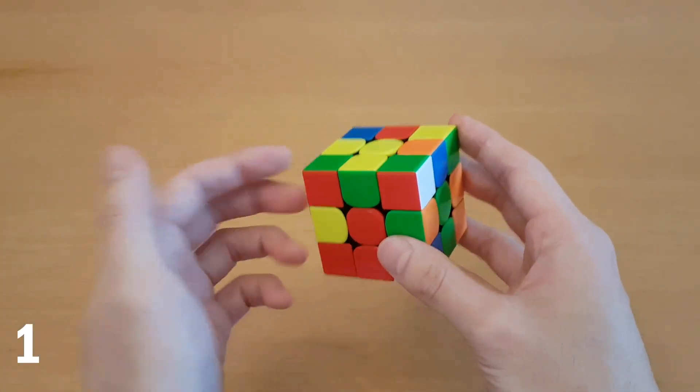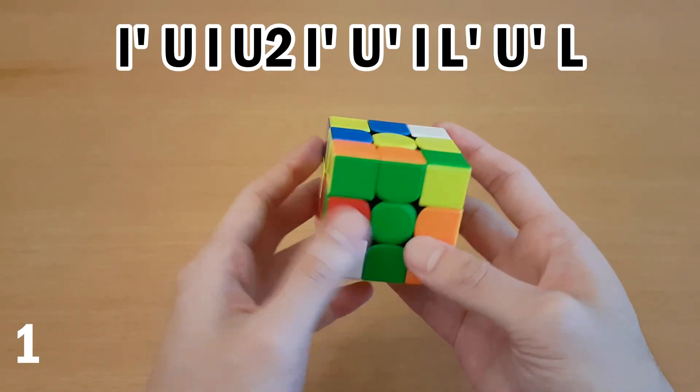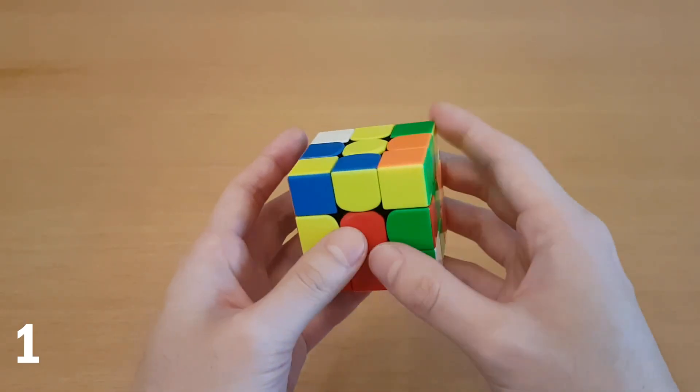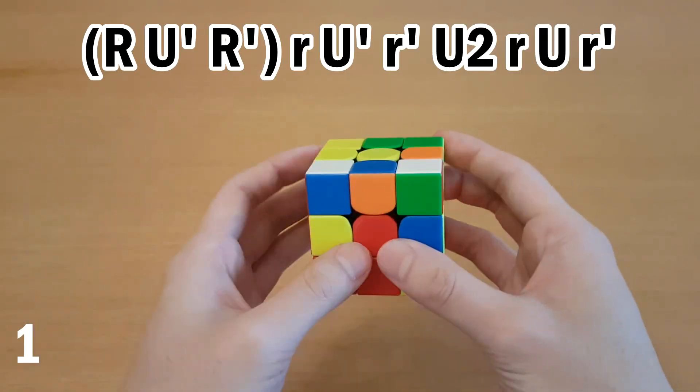So whichever one's easier to memorize, you can just think about it that way. Now if you get the case from this side, then you could do the same thing left-handed from here, or if you're already facing this way and you don't want to do a cube rotation, then what you can do is just the reverse of that. So you would first take out this pair so it ends up here, and then do the same thing I showed earlier.